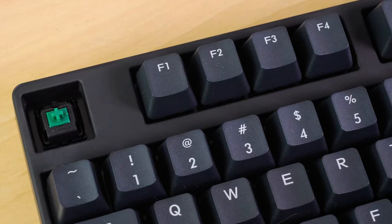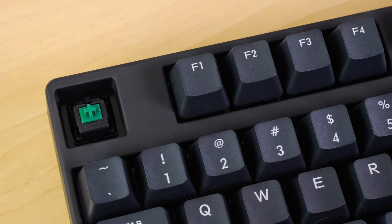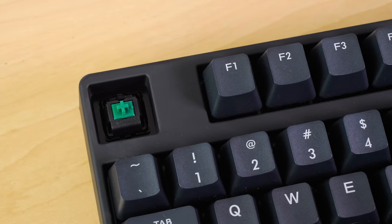Moving on to the switches. These are genuine Cherry MX switches, specifically the Cherry MX Greens, which are a heavier version of MX Blues. They require 80 grams of force, giving you a really interesting typing experience — it's clicky and satisfying, but also requires a little more force to press down, so I tend to make fewer errors. I've loaded up a typing test, placed the mic downwards so you can hear it, and we're going to see just how fast I can type with this keyboard.